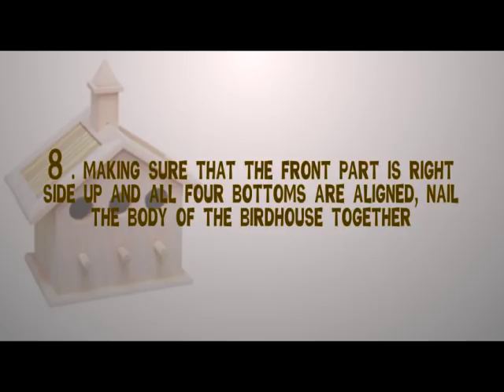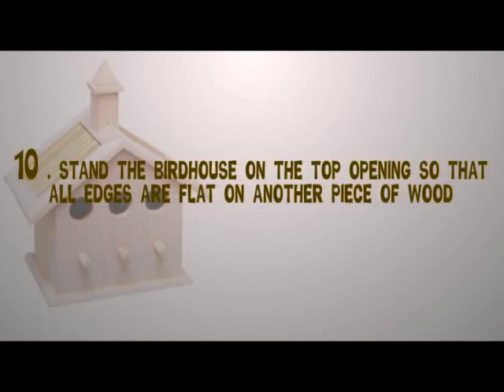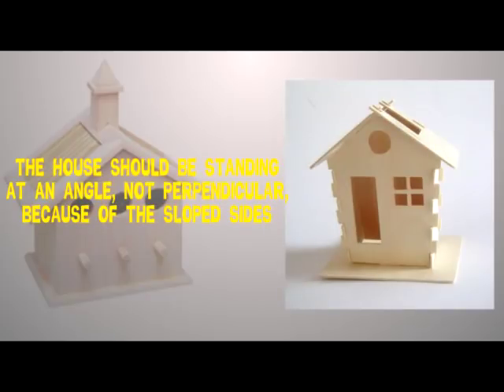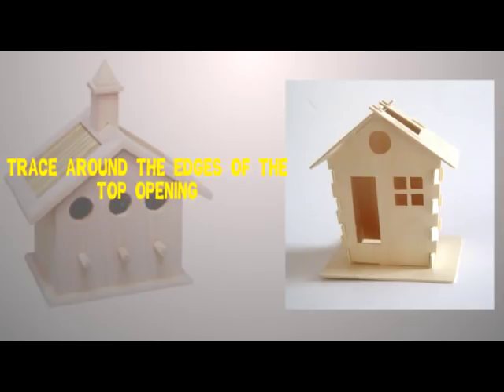Step eight: making sure that the front part is right side up and all four bottoms are aligned, nail the body of the birdhouse together. Step nine: take the body and stand it on a piece of wood, trace around the bottom, and cut the wood out. Step ten: stand the birdhouse on the top opening so that all edges are flat on another piece of wood. The frame should be standing at an angle — not perpendicular — because of the sloped sides. Trace around the edges of the top opening.